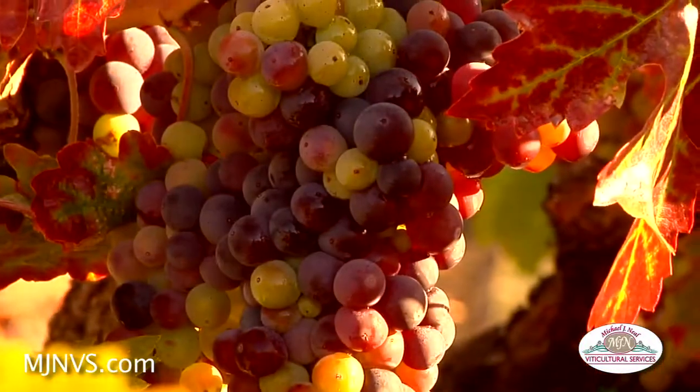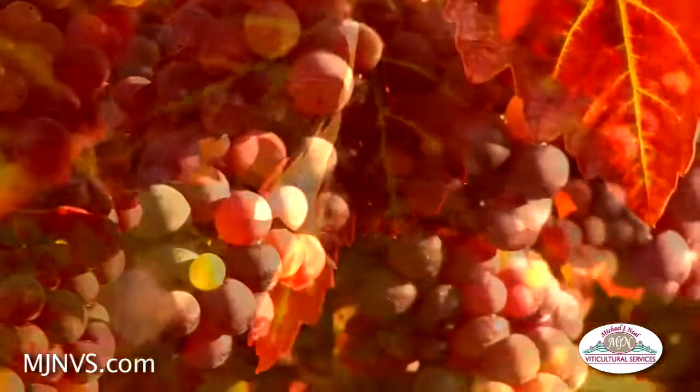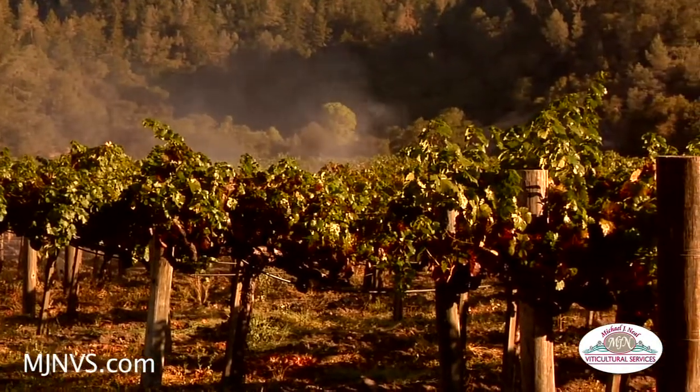We're going through the late stages of veraison — some of these clusters are behind, a lot of it due to the amount of leaf roll out here — and we're trying to help some of that by applying a product called KDL.